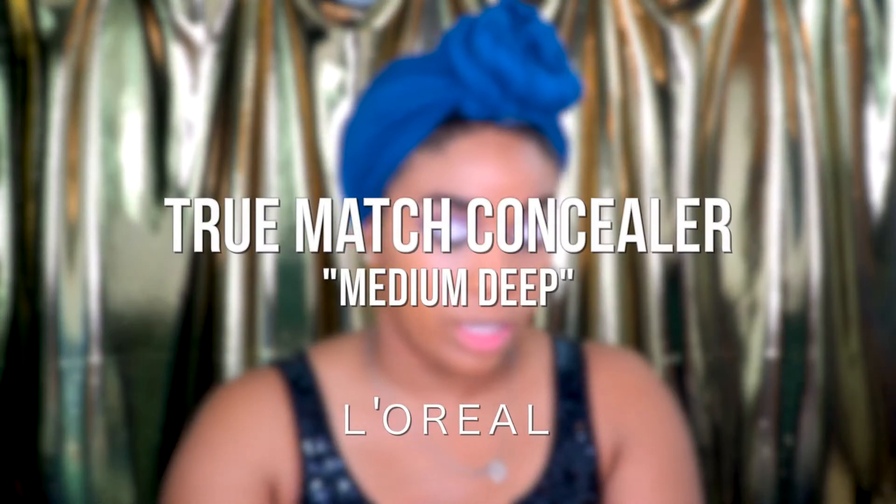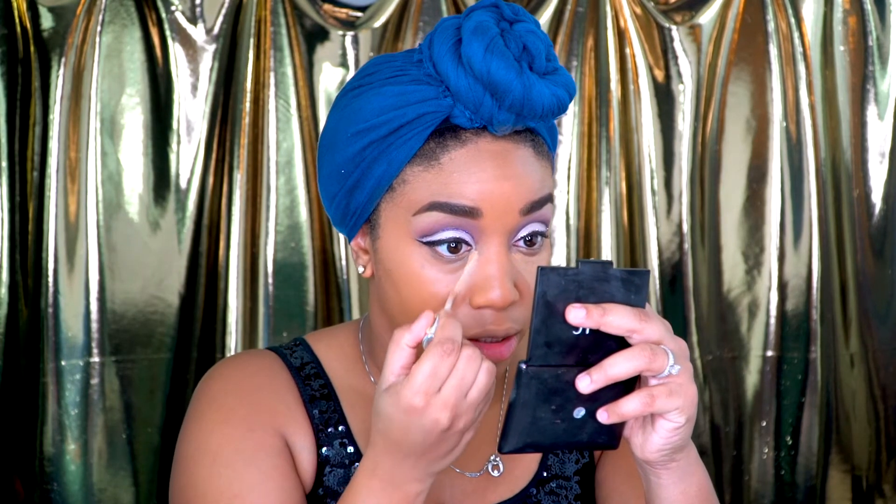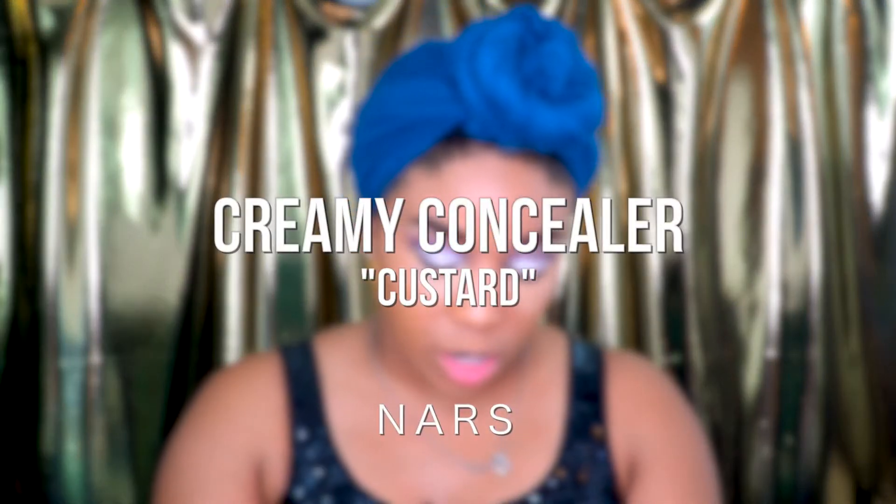For concealer, I'm going to take my True Match Concealer in the color Medium Deep and run that along. I love how this concealer blends into my skin — highlight on the chin. I never put any concealer on my forehead because my forehead is shaped very weirdly and that doesn't need to be highlighted. So I'm going to take a little bit of this NARS Concealer in the color Creamy Custard — it's a lot brighter than what I would usually use — and put it just under the corner.